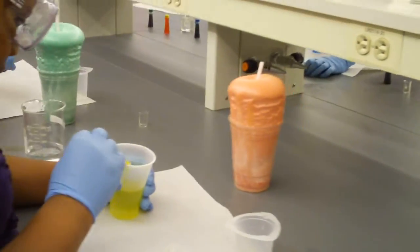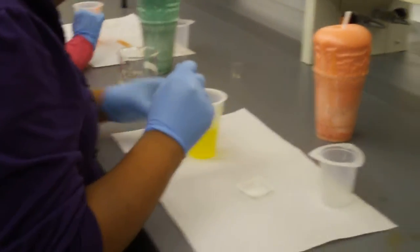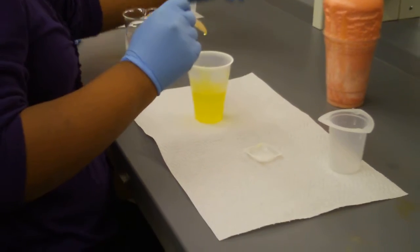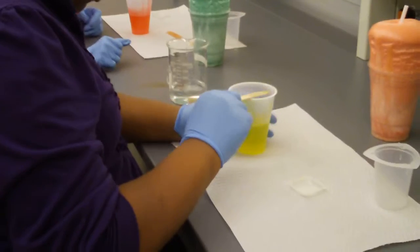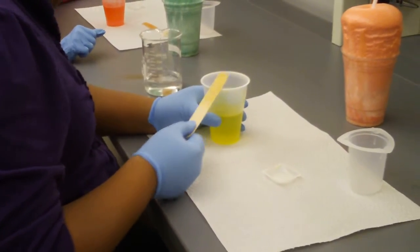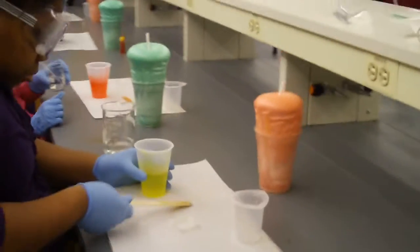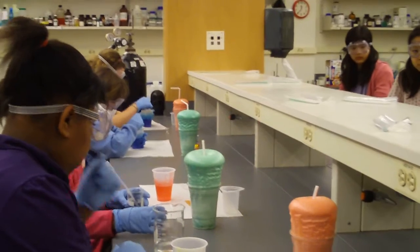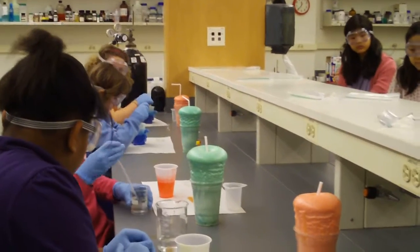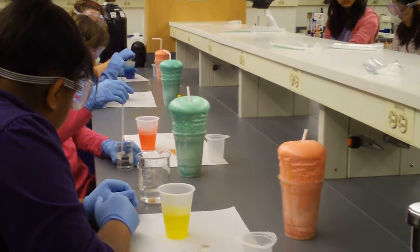So the next step is — everyone should have between you and the person next to you a little tiny glass beaker that looks just like this. And you should also see a beaker on every table that says borax. What I want you guys to do is each one of you — you'll have to share the beaker because there's only one — fill your beaker full of that borax solution. Once your beaker is nice and full, you just pour it into your cup and stir and stir and stir until it gets pretty hard to stir.